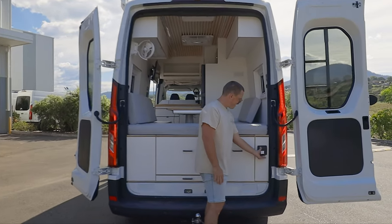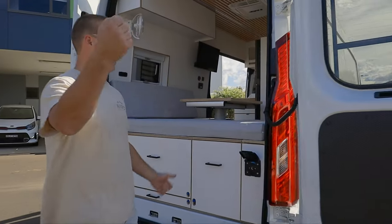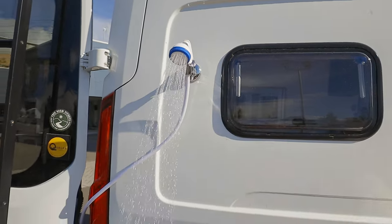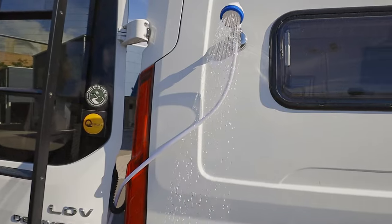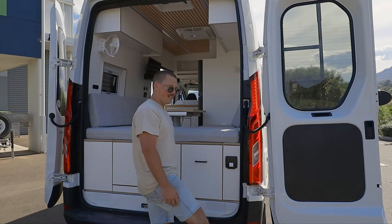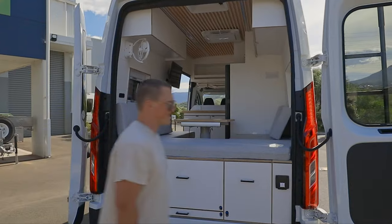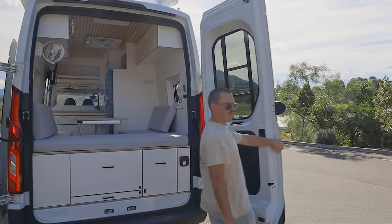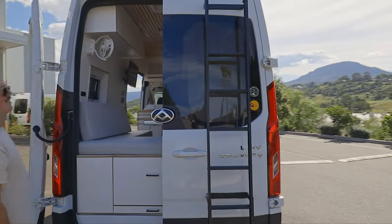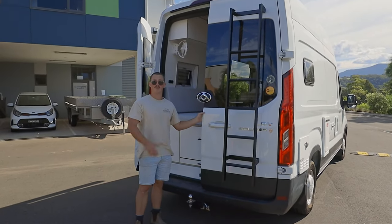Over here we've got the external shower. This just lifts up, you plug in, and you can either stand out the back and use it by hand, or feed it through the back of the door — there's a little suction cup you can attach to the side of the van and control your shower there. Hot and cold water out of that one too, which is great, handy for coming out of the beach or getting the muck off your feet. On the back door we've also used the Front Runner Universal ladder rack — the ladder to get to the rack — which makes accessing the roof on these high roofs a lot easier.